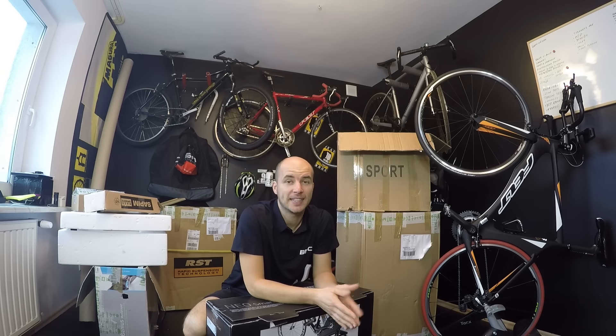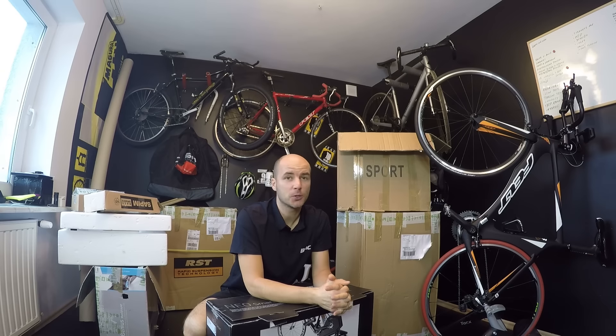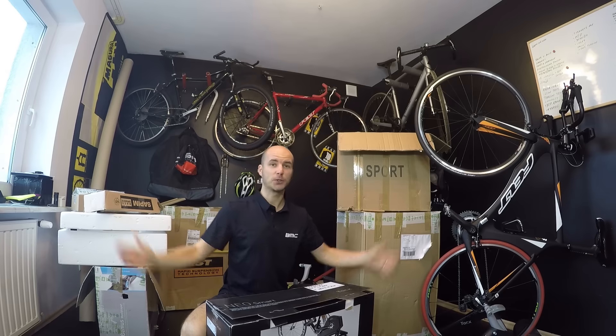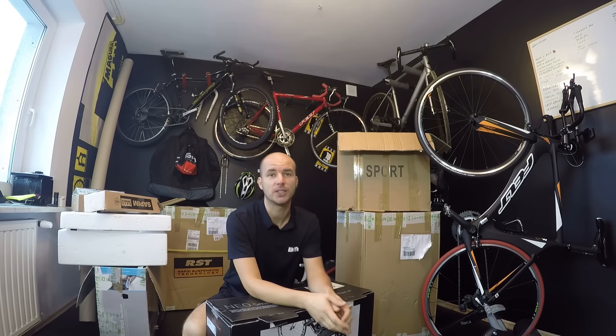It's so difficult to keep this studio clean. I was just away at BMC for three days and what you can see is a studio full of boxes, and there are more to come just today.